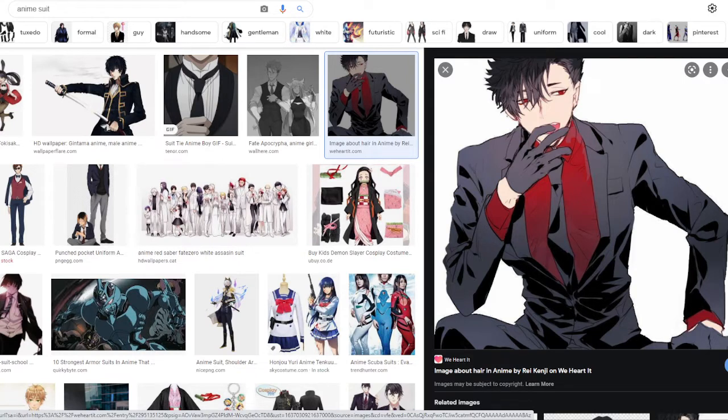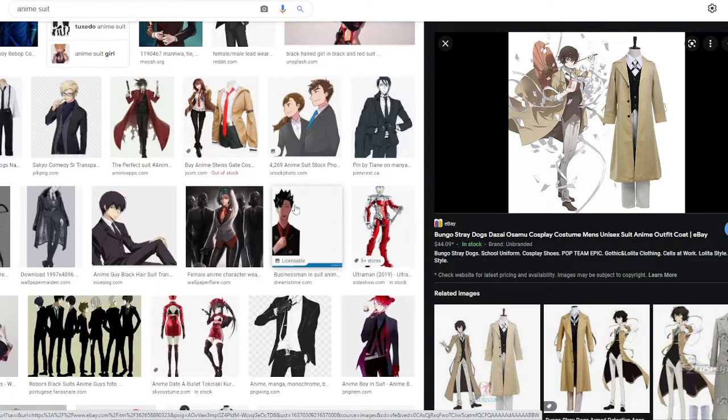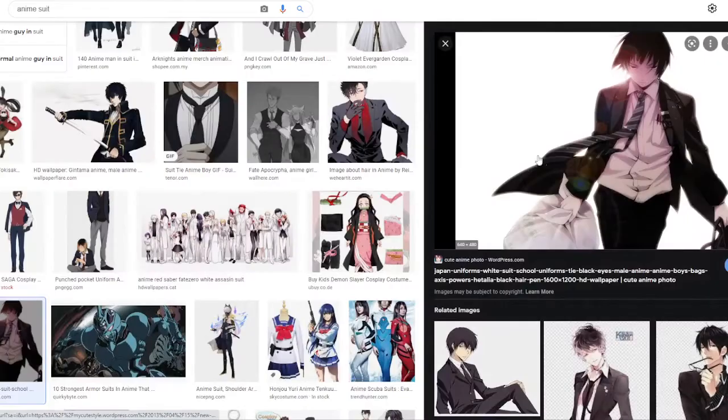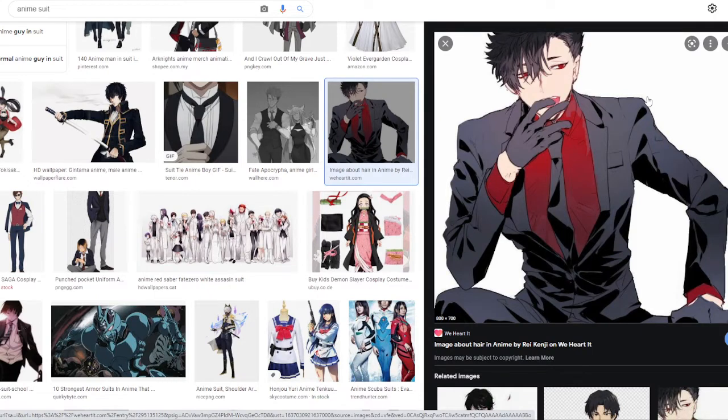I want to keep drawing it until I can get one that I like, and they'll be like my own character. There are so many other cool ones in here — like that one where they're pulling the tie down, that always looks amazing. This one also looks sick, like the tie in the wind, that's super cool.